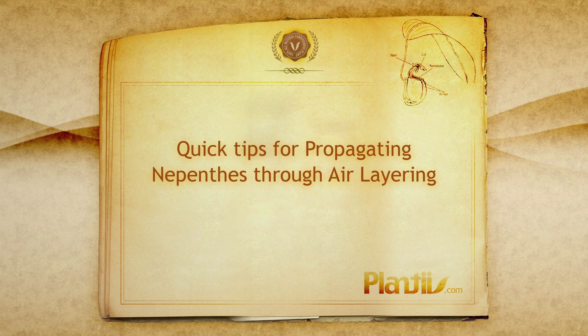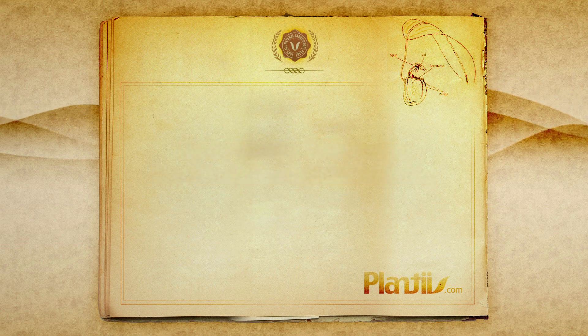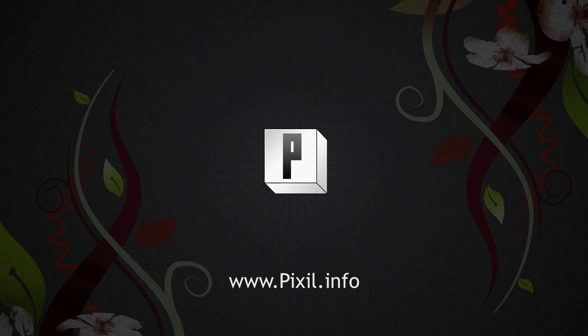Coming up on this episode of Planties: Propagating Nepenthes Through Air Layering. Brought to you by Pixel.info.